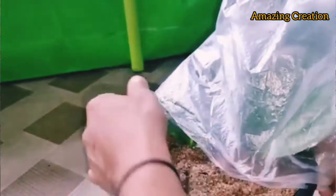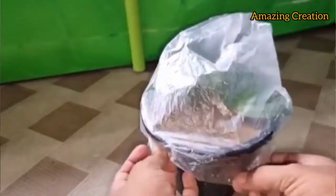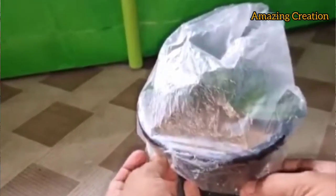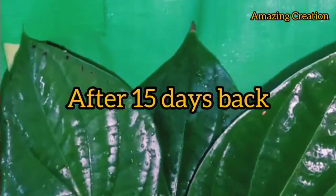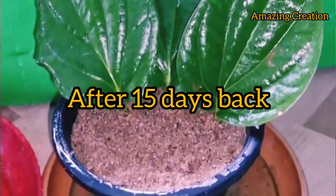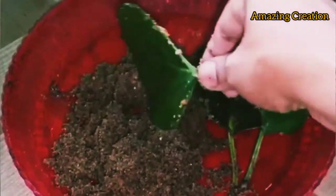After putting all the leaves in, you have to cover with plastic or something else. After 15 days, look — the tree is alive and roots have come into the leaves. It is ready for cultivation.